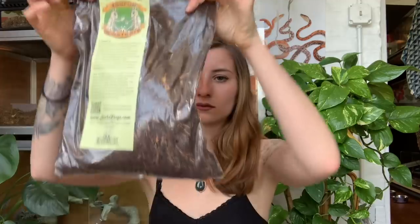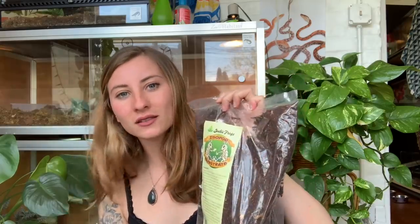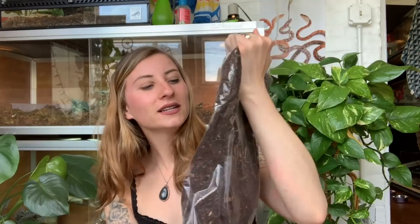Next thing I have is Reptibark. I'm gonna try to use this for Mango — I've tried giving her substrate before and she wouldn't eat on it, but I'm gonna try one more time. I'm just hoping maybe she'll be okay with it because I'm sick of paper towels. I also got some isopod substrate — this is something a little different that I haven't tried before, and I love the little cartoons on the packaging, it's so cute.